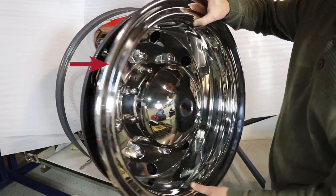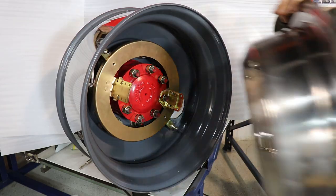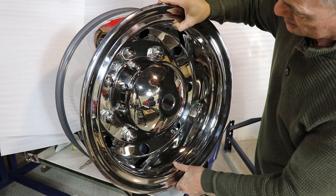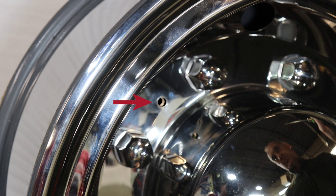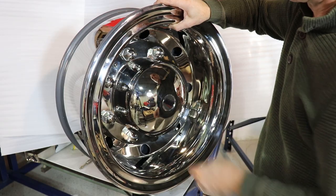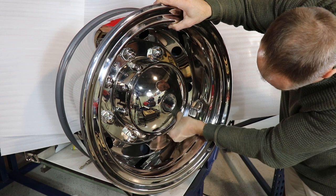Align the holes in the simulator with the holes in the bracket. Make sure the simulator is held up and evenly spaced around the rim edge. The simulator should seat on the edge of the wheel rim with no gaps between the edge of the wheel rim and the wheel simulator. Please note, as you look through the bolt holes, it is very important that there is a one-eighth inch minimum gap up to a quarter inch maximum gap between the back of the wheel simulator and the ring bracket top plate. This gap allows for the simulator to be drawn down to the bracket, ensuring proper and secure installation.